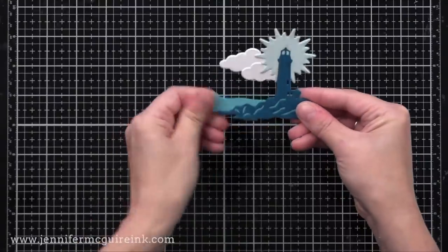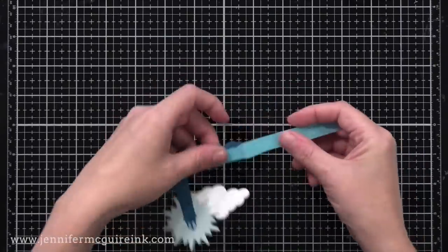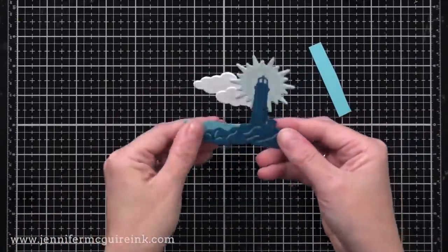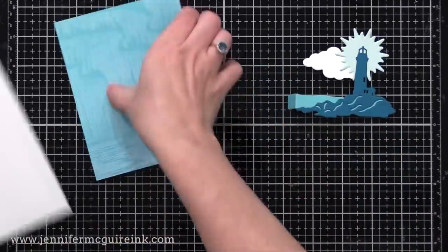I'm going to do a fold right at the end of my lighthouse die cut, reinforce that, then cut all the excess card stock off and just leave about a half inch of a flap there. You can measure it out if you want, but I'm just going to eyeball it. This is what we'll glue to our card to create the pop-up.